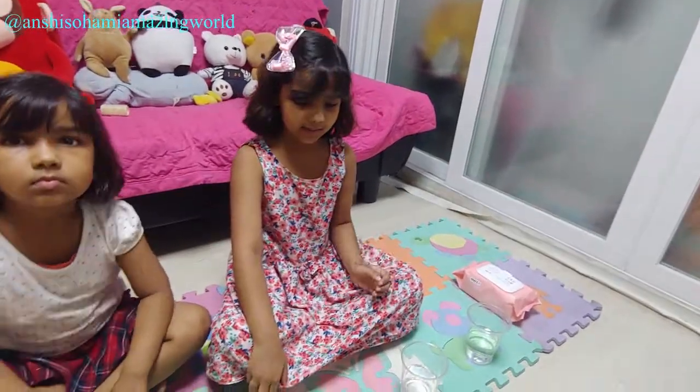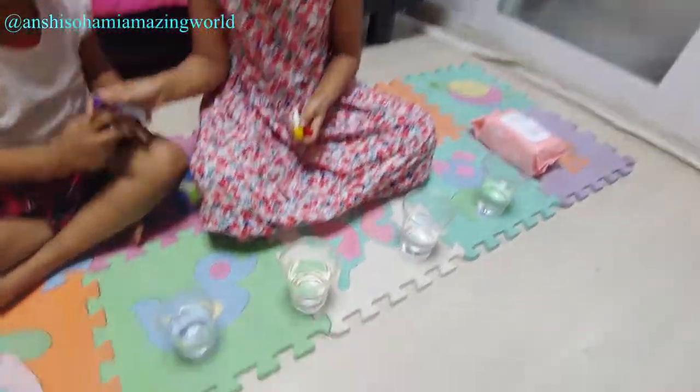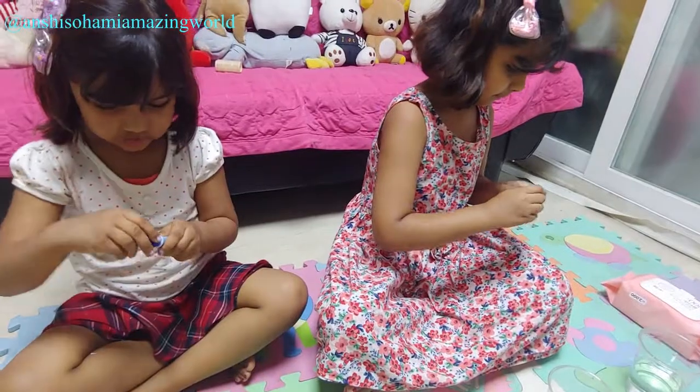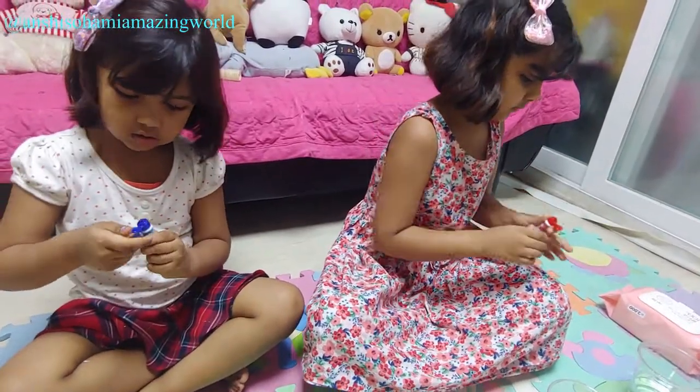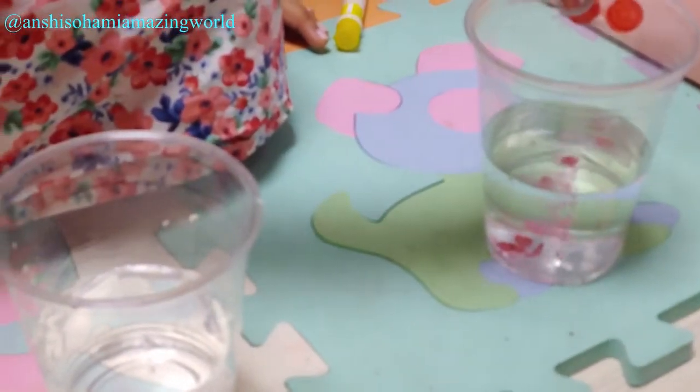So now we have to put colour. I love colours. Three drops. One drop. Two drops. Three drops. Four drops.